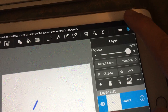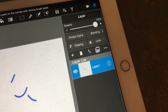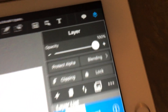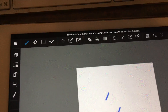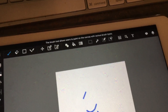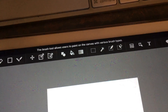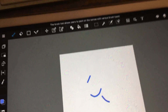The cool thing about this is — you can actually do layers! You can basically do anything you can think about doing in Photoshop, but on the iPad. It won't be as precise as Photoshop on your computer, but it still does the work.